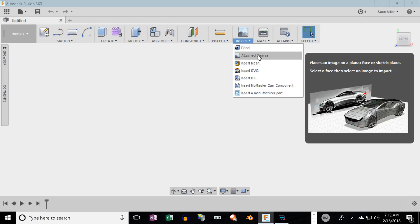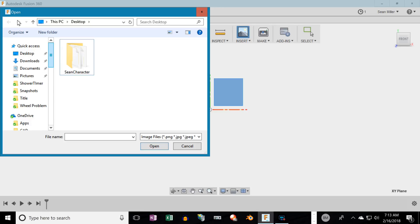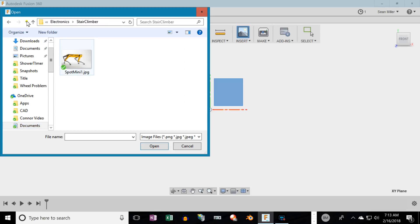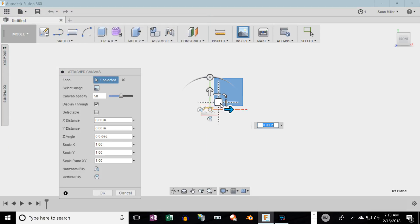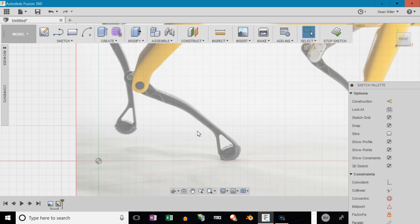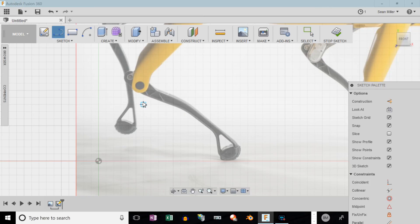I start by attaching a canvas. I go looking for an image I downloaded of the Boston Dynamics robot, and it just lands on your canvas. You can scale it to whatever size. I'm going to do it such that the lower leg below the knee will be about a foot long, and then I open up a sketch and start drawing points for a line. I'm just going to trace this leg, doing from the knee down.